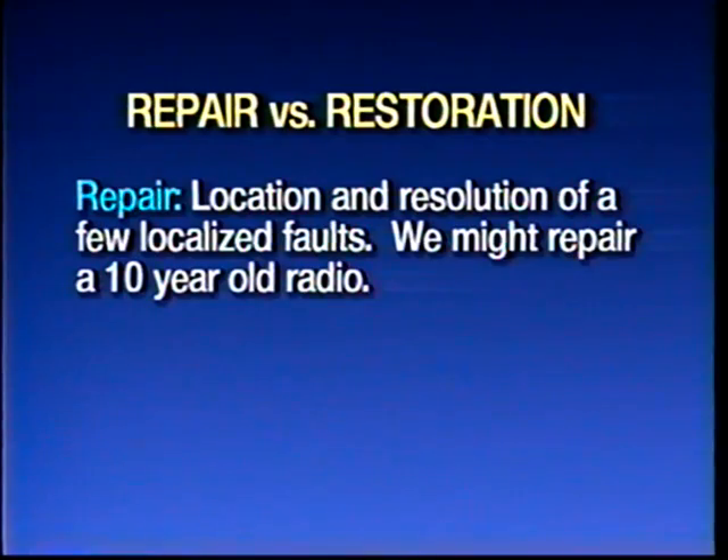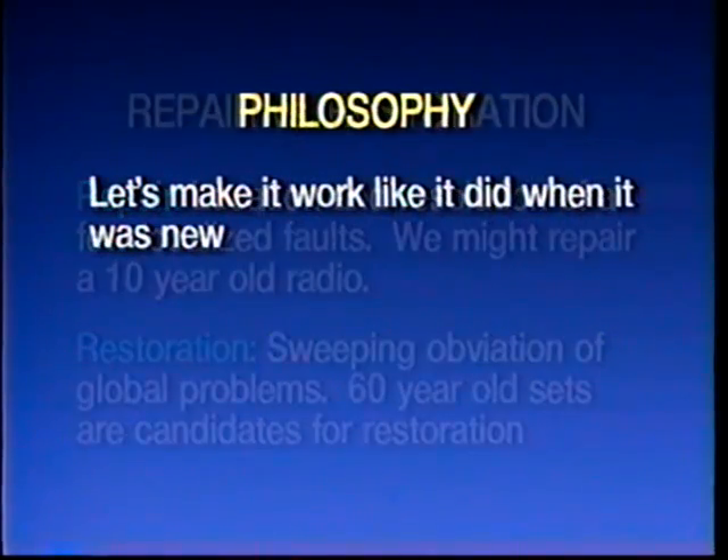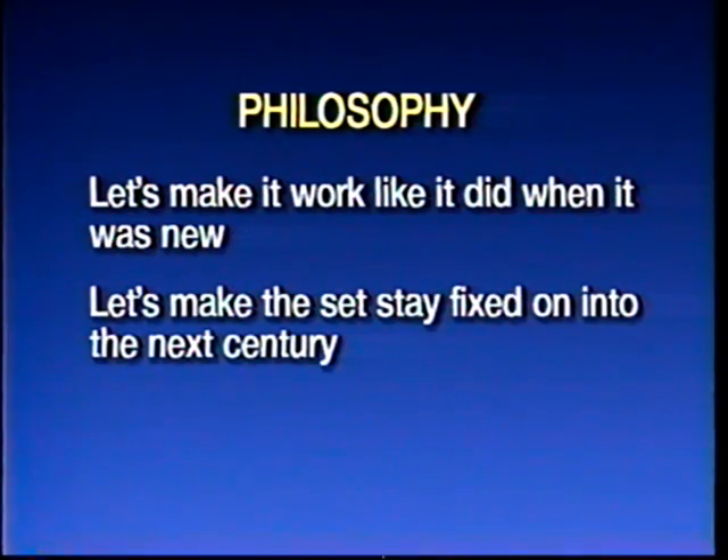Let's consider the other part of this: restoration. When you're dealing with a relatively young piece of electronic equipment — a 10-year-old radio — the thing stops playing. You go in, use signal tracing to find the bad stage, do voltage measurements to find the bad component, replace the component, and the set comes up. But here we're dealing with electronic instruments that are more than half a century old, and to really get them to play right requires measures basically different from your troubleshooting and repair techniques. My philosophy is: let's make this set work like it did when it was new, and let's make it stay fixed for a while — probably on into the next century.